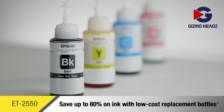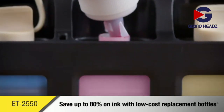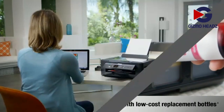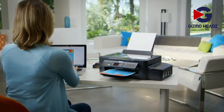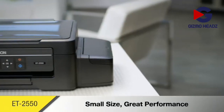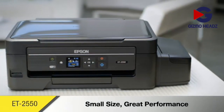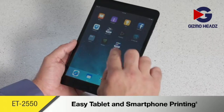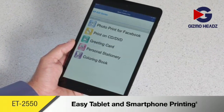Save up to 80% on ink with low-cost replacement ink bottles, so the expense of printing in color is no longer a concern. The ET2550 delivers everything you need for producing beautiful images and managing important documents, all in a space-saving design that makes it the perfect fit for your home. It's your complete wireless solution with Epson Connect for printing on the go from a tablet or smartphone.